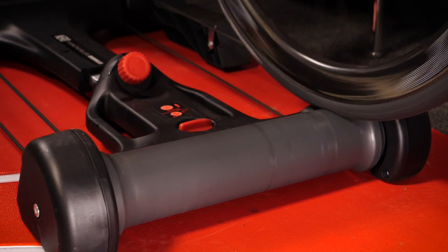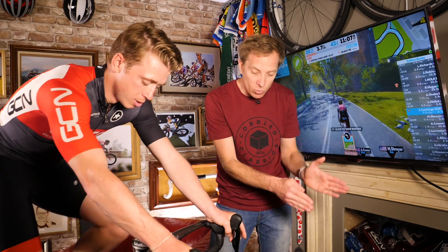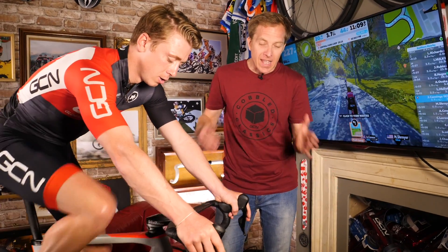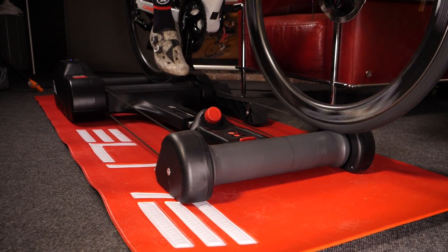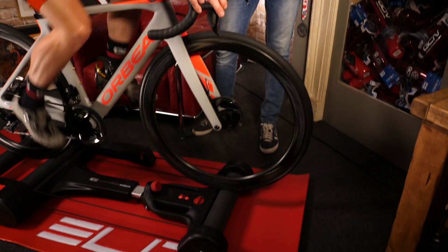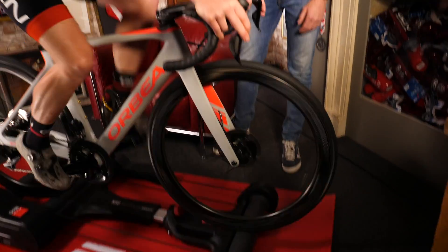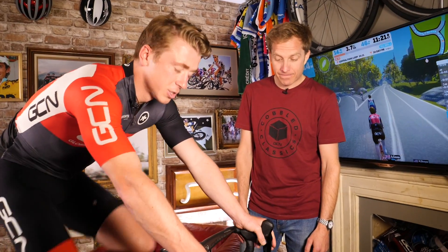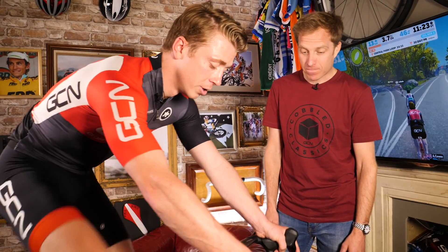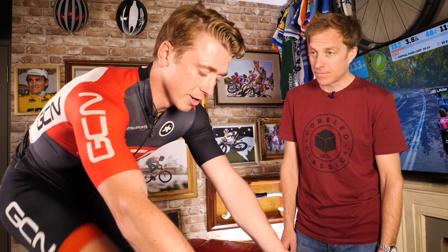The rollers themselves are parabolically shaped, so at the edges they're shaped in such a way that if you drift over, it gently nudges you back in the right direction. So the rollers want you to sit in the middle where it's more stable and easier to ride than right on the edge.